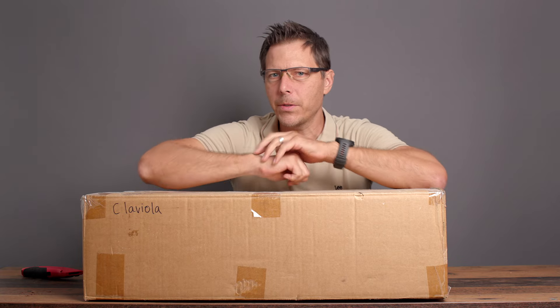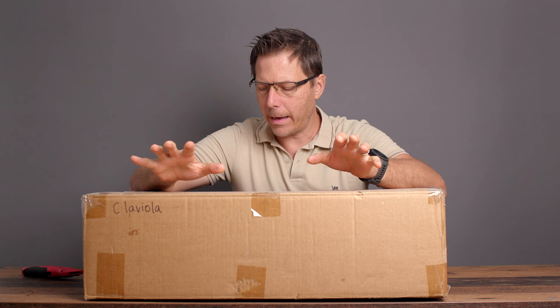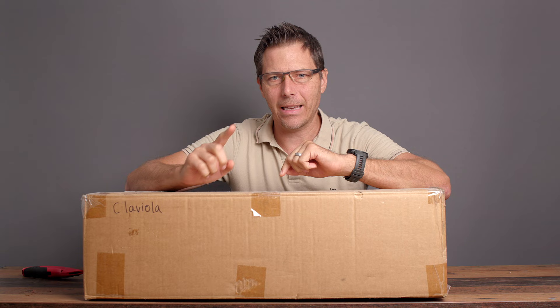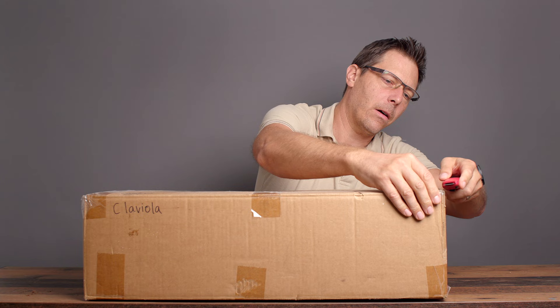Hello there and welcome to today's video. Today is going to be something really out of the ordinary. We're going to open up a product that I bought a long time ago — it's actually from July of 1997. I bought this product new and it's the Hohner Clavinova, a very rare instrument that Hohner made.